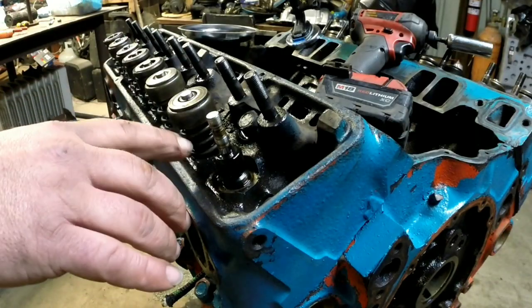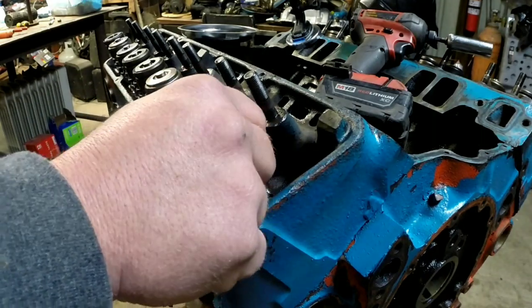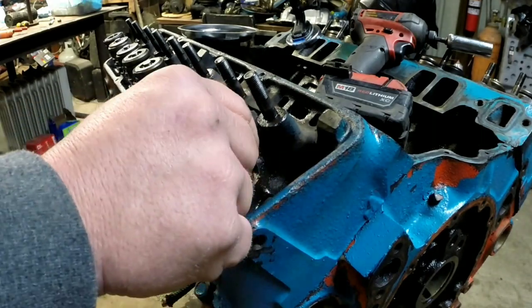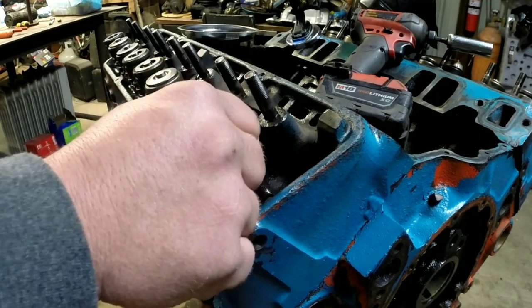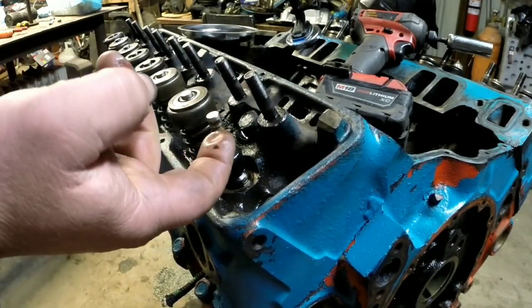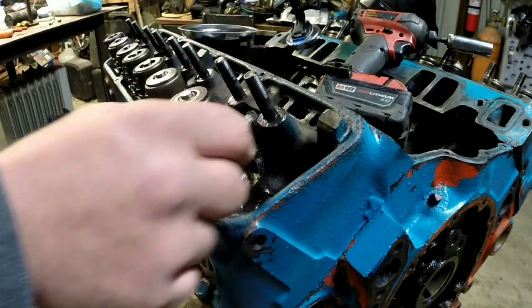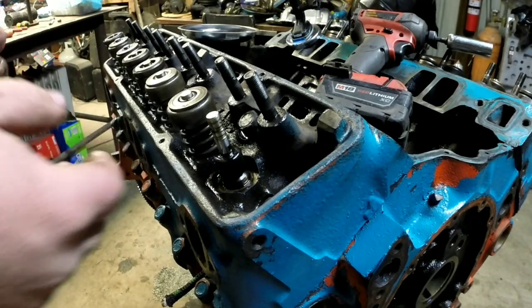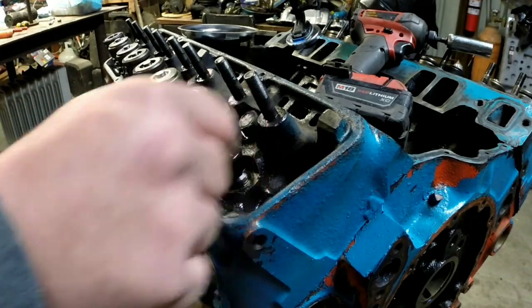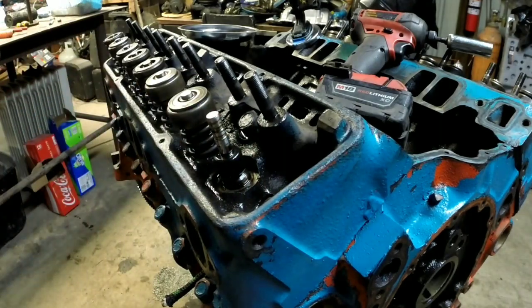Another thing I want to note is the valve seals. Someone's already cut these heads to take the positive type umbrella seals — they don't have the little O-ring seal that goes on the valve stem itself. So that was a big bonus to find on this motor that someone's already done the work to put these kind of seals on there, so I don't have to worry about it.